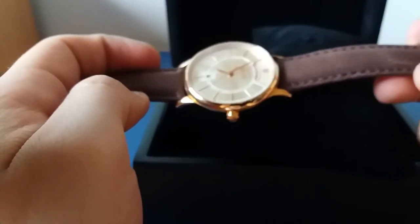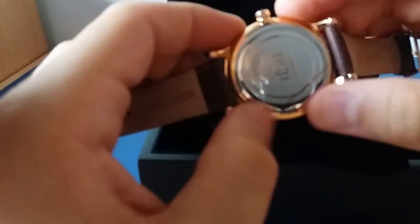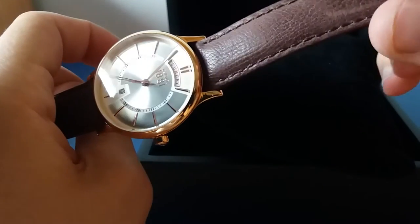It is very elegant and I really like the design of this watch. When you touch it, you can see that the quality is very nice — the build quality of the watch is very nice,